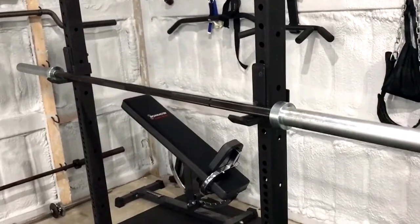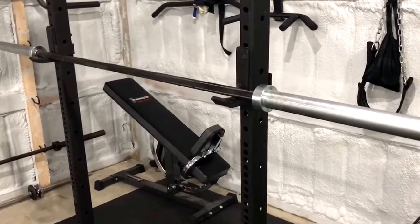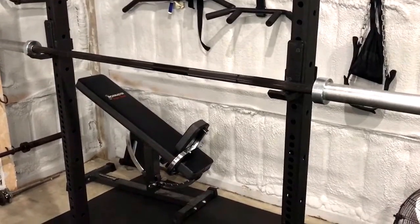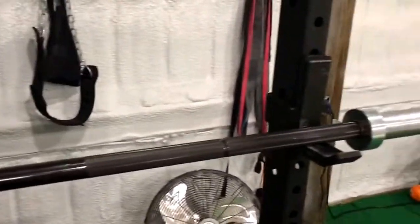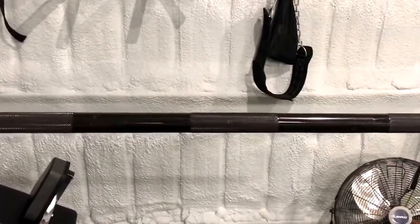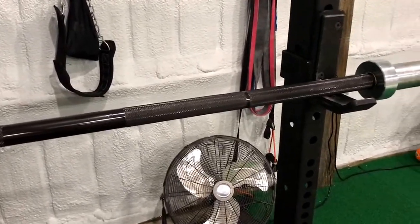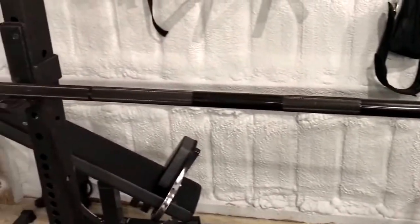I believe this replaced the original Rogue Bar — that's why they made it. I spent about $275 on it — I think $250 for the base price. I got the black zinc version. For $250 you get the bare metal version, which requires a little bit more upkeep. Most people kind of prefer the look, or at least the wear, of the bare metal version. It doesn't come in a stainless steel or chrome version. I like the black zinc look — I think it looks sweet when you first get it.